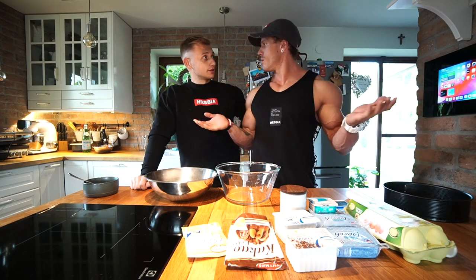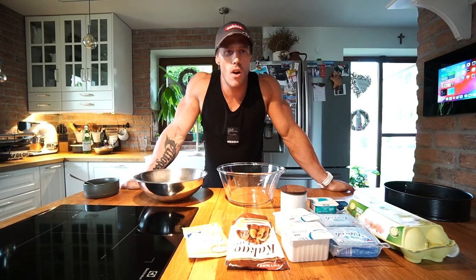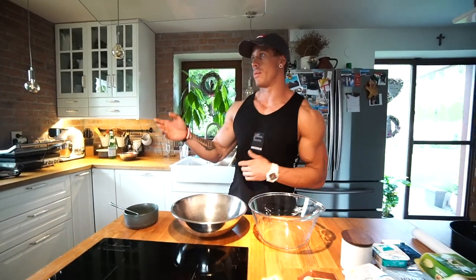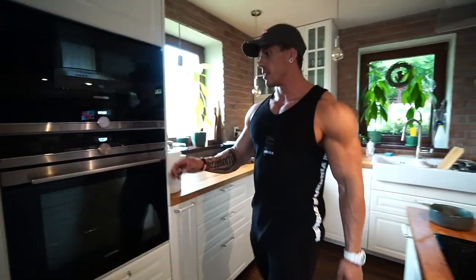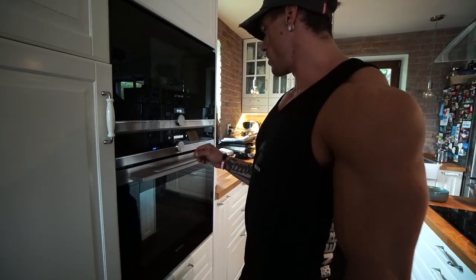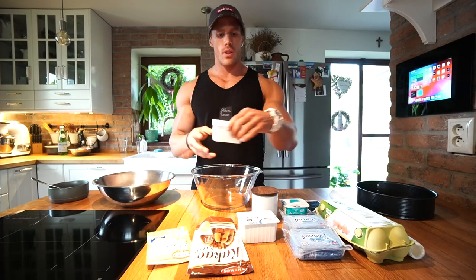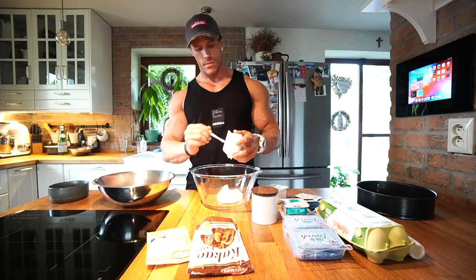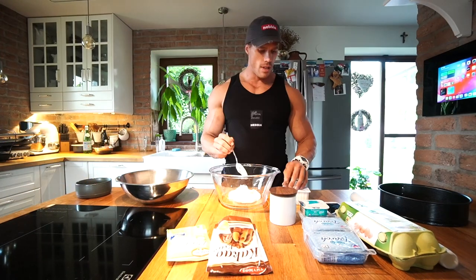Alright, let's get started. We set the oven to 180 degrees. Now we prepare the two liquid-form cottage cheeses — one and two.